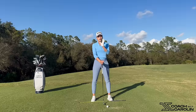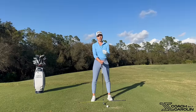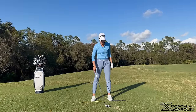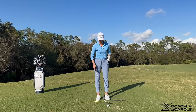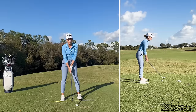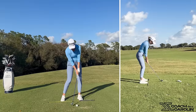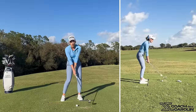I want to clarify that there really isn't a whole lot of active hand action or active hand turning. There's passive rotation at impact and in the release, but there should not be active hand motion. As you're getting into impact, there obviously is club face rotation, but at no point is there active hand rotation down here at the bottom of your swing.